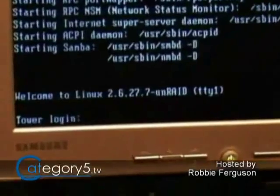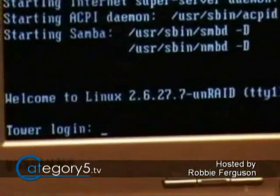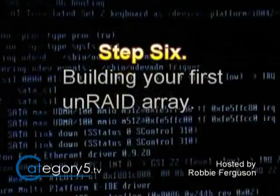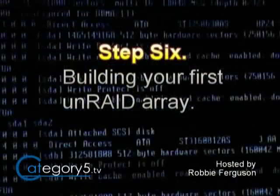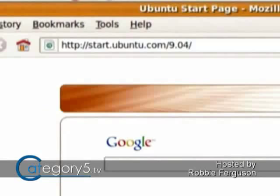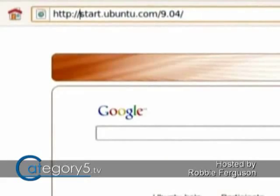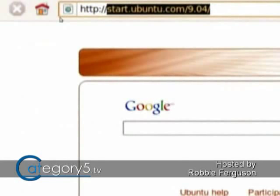Once the Unraid server is fully loaded from your USB flash drive, it's going to be sitting at a login prompt. At that point, bring up your browser on another computer on the network, because it's time for step six: building your first array. Because Unraid uses a web platform, you can access it from any kind of computer — Ubuntu Linux, Mac, Windows — anything with a web browser, as long as you're on the internal network.